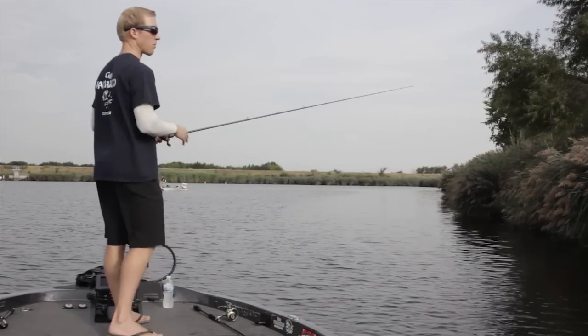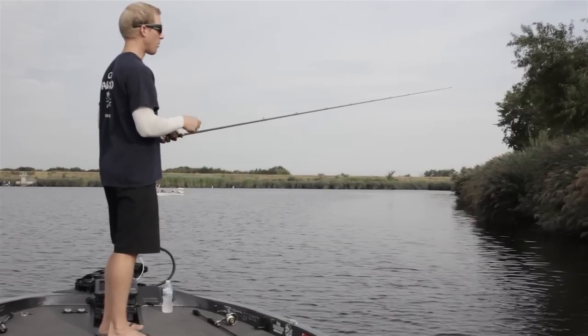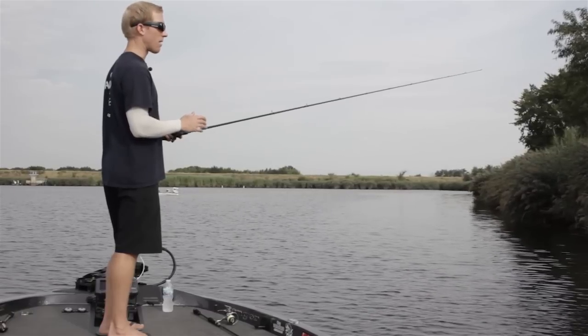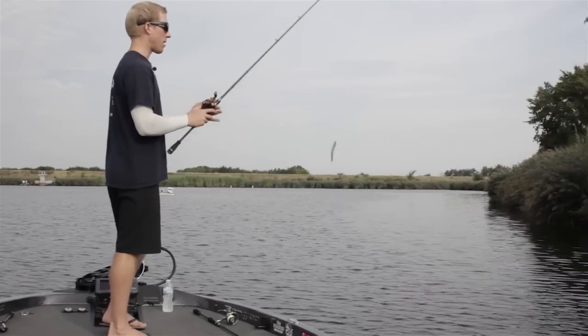Another thing you want to do with your presentation is when you pitch or cast your Senko in and around the cover, you want to make as little splash as possible. It's fairly easy to make a clean presentation because the Senko doesn't weigh a whole lot. So when it hits the water, as long as you feather your spool a little bit, you can make it land without a big splash.